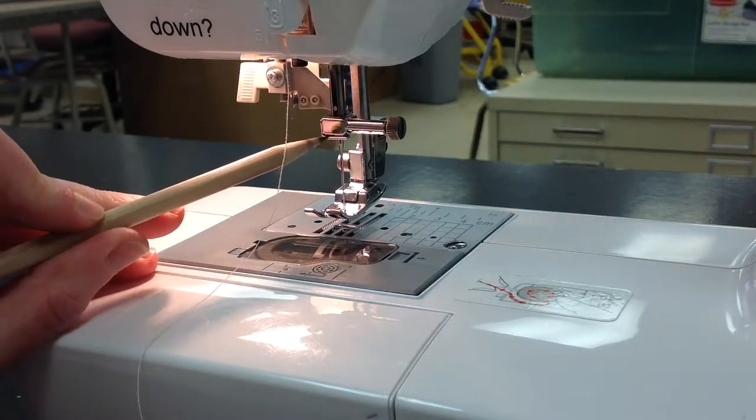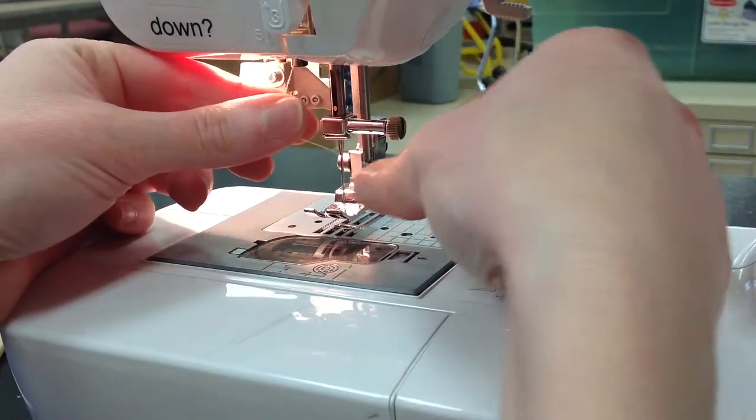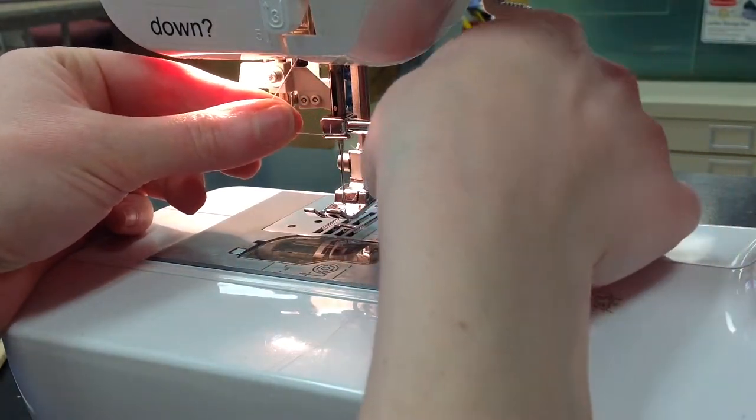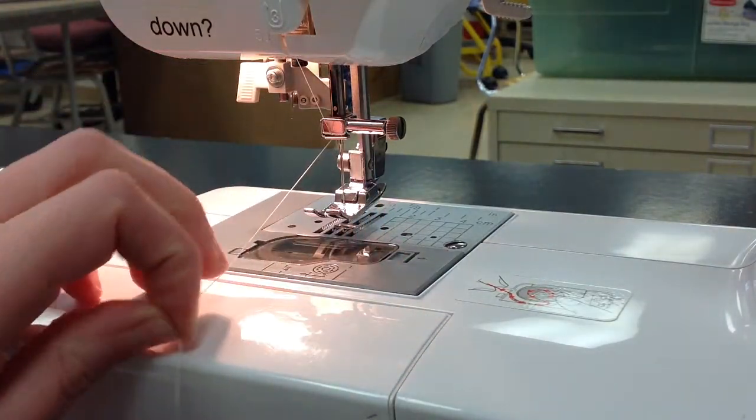Step five is to guide the thread behind this little bar. You do that by holding your thread kind of like floss, then take your right hand and pass it behind, down, and then it should be through and behind that little bar.